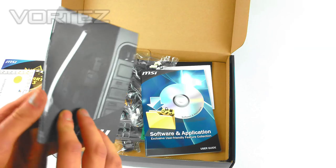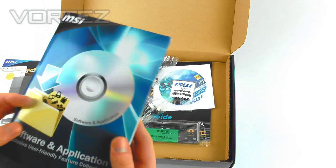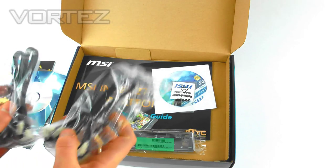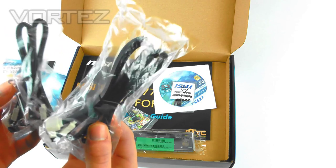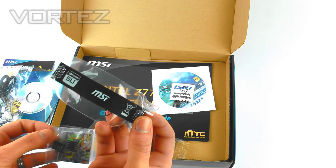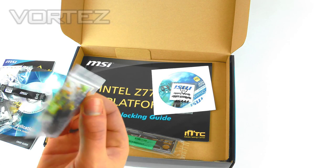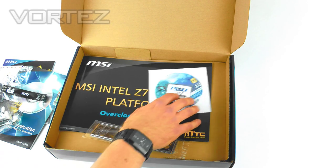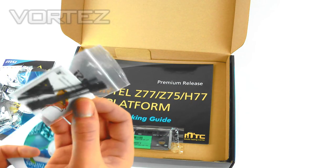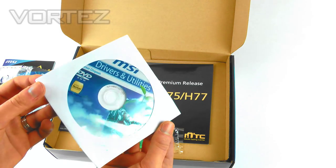We've got the quick installation guide to get you started, and a CD with software and applications giving more detail. Moving on to the components: four cables for SATA 6G, an SLI bridge for NVIDIA, a quick connect for your power and LEDs, some voltage cables, and the driver CD with utilities.